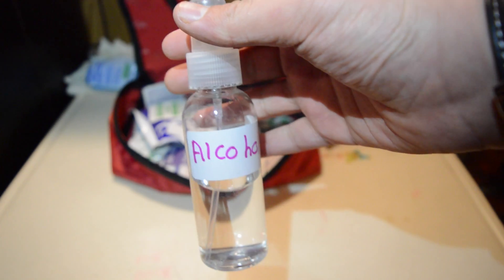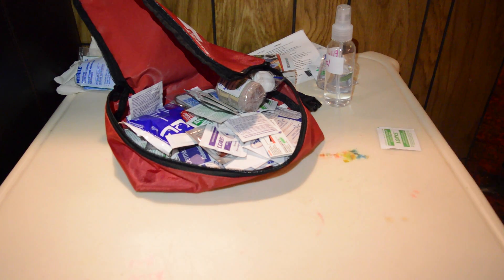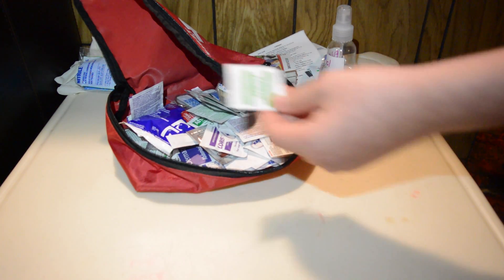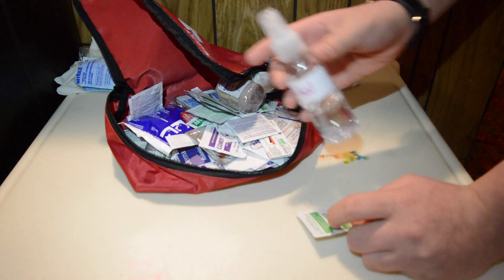Next up, this is just a spray bottle from the dollar store with some alcohol. It does come with these — the alcohol wipe bags. I just don't really want to use them right away, but obviously I'm going to use them, and when I run out at least I'll have the spray bottle.